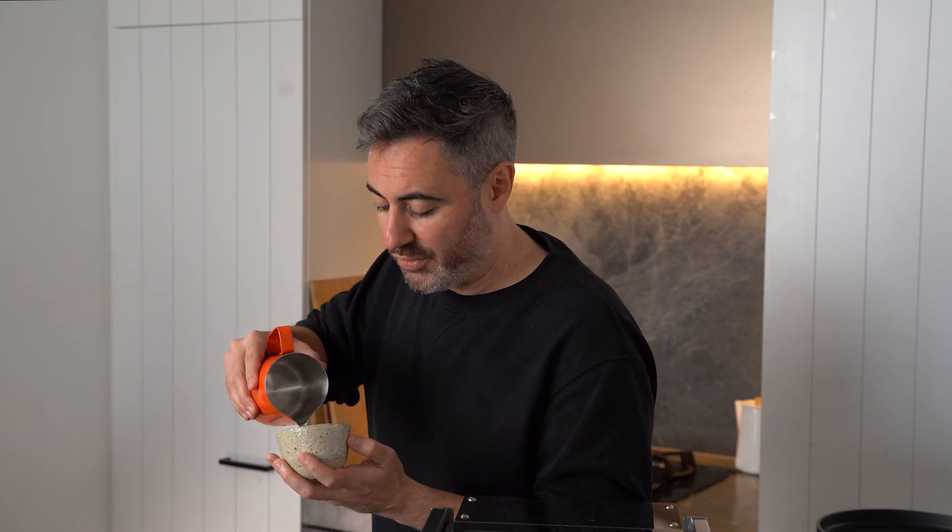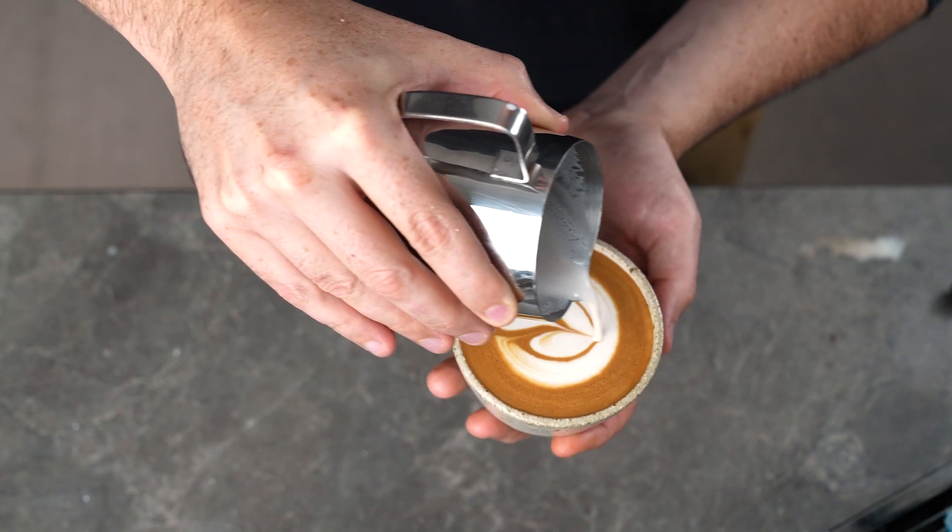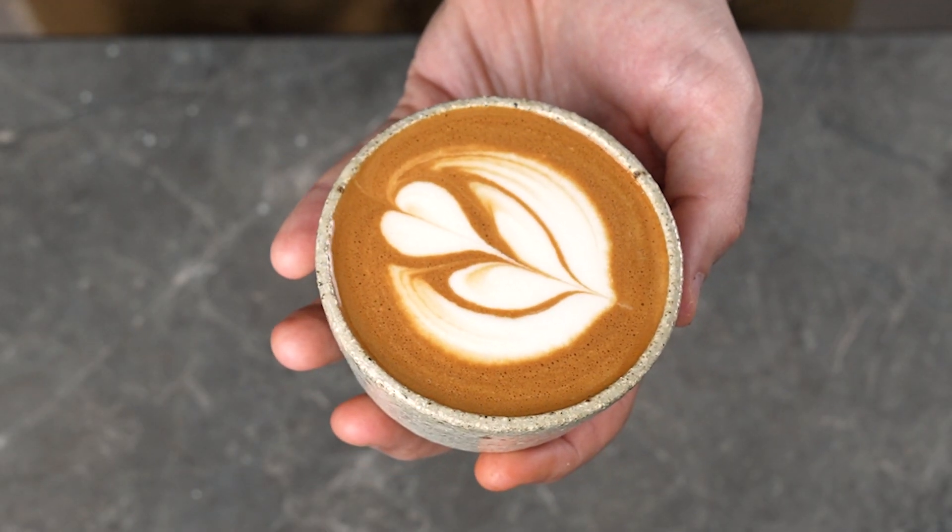Then pour the final layer of your tulip, pull up into a thin stream and pull through just like with a heart.